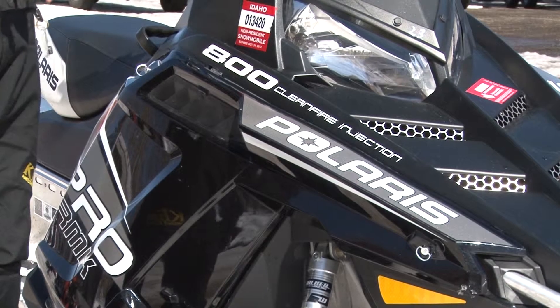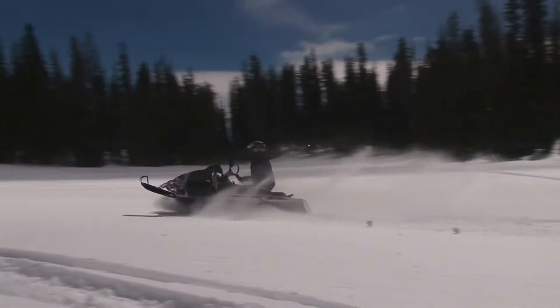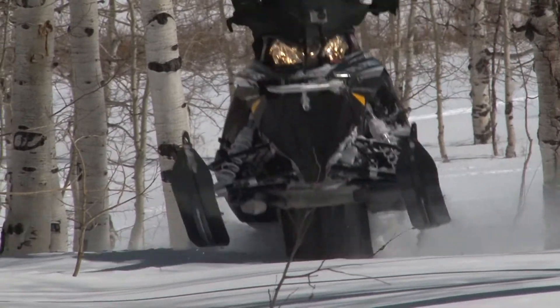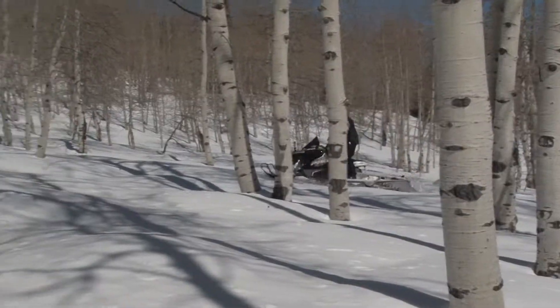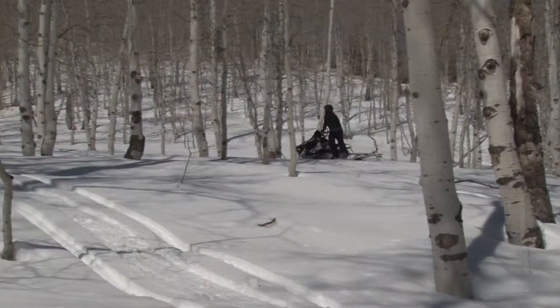We've got this brand new 800 Polaris Pro RMK. The Pro RMK came out just a couple years ago, and they've continually, every year, put just a little bit more improvement in it. From the belt drive system to the carbon fiber supports, there's so many cool features on this sled to make it not only lighter, but also make it stronger and more rigid.